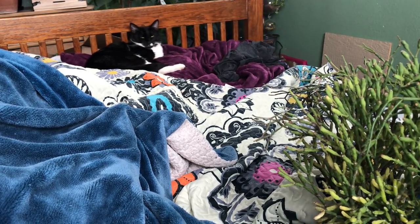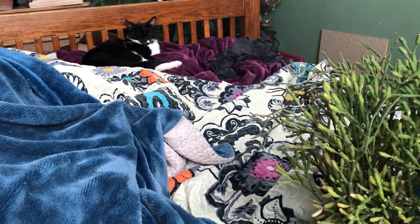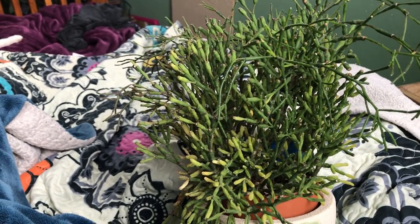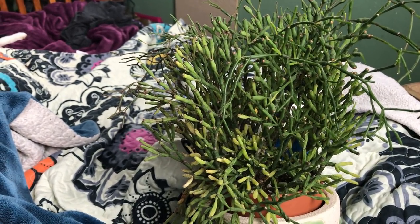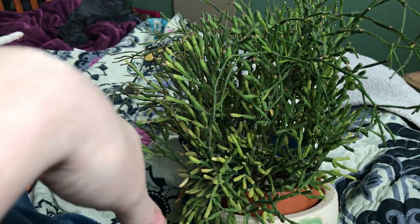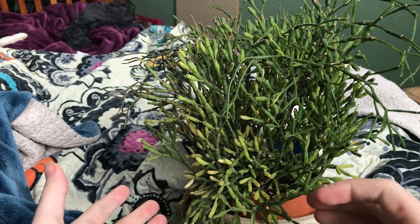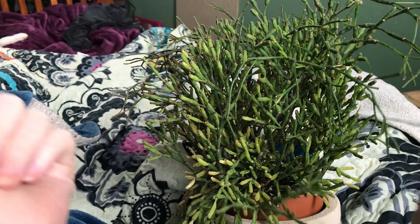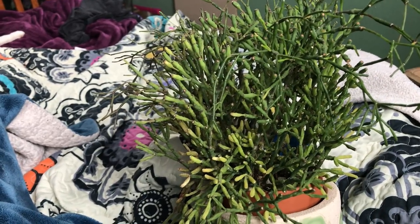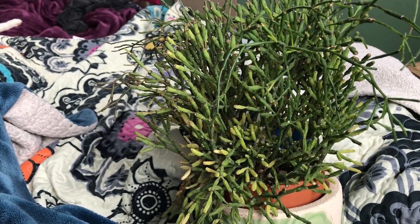Hi guys, I hope you're doing well. Toby was over there and had to say hi, little kitty. I am in bed, as you can see, but I've been staring at this plant for the last couple of weeks while I've been really ill, watching it slowly fade. I was finally able to get up and grab it, and I thought I'd make a quick video to show this because I bet this has happened to other people's plants before.